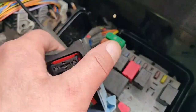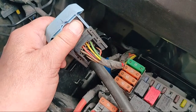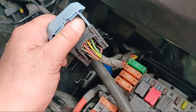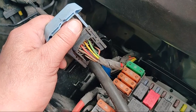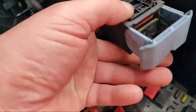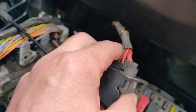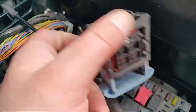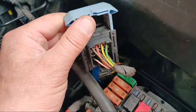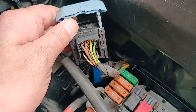So we've got four wires: brown, red, yellow, and green — those are the wires that go to the glow plugs. On the other side there's a big fat red wire, a little skinny red wire, a little skinny brown wire, and a couple of others. But the ones we're interested in right now are the brown, red, yellow, and green.